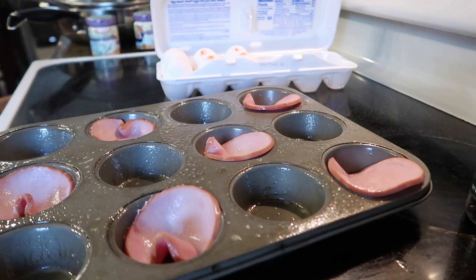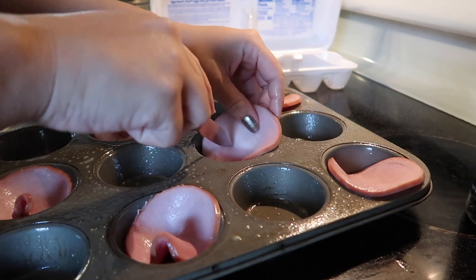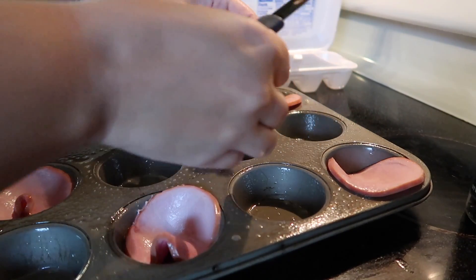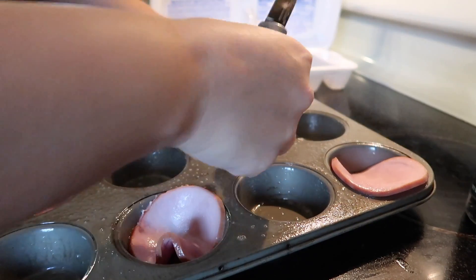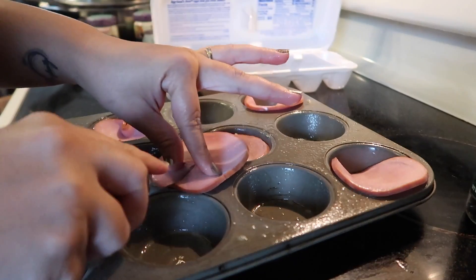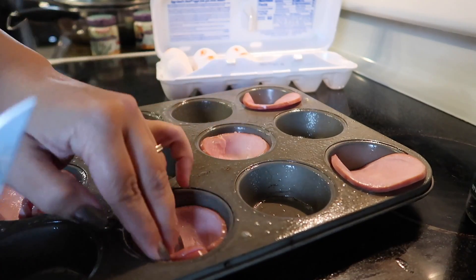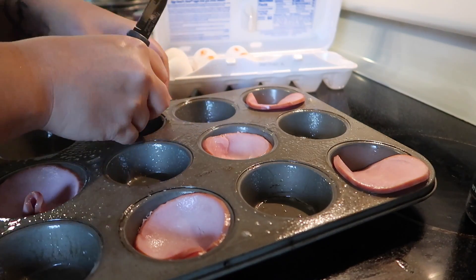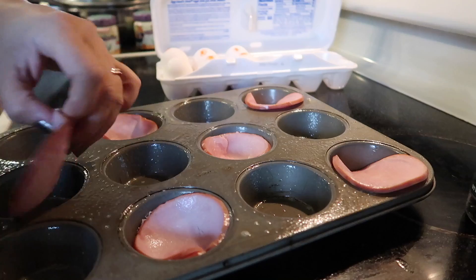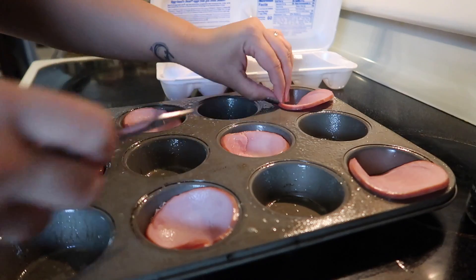Don't forget to preheat your oven to 350. I'm actually going to cut a little slit in the bacon, just like that, so that it's easier to mold the little cups. There we go — that's much better. I highly recommend the little slit because it seems to work a lot better.